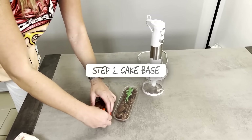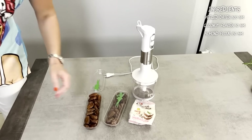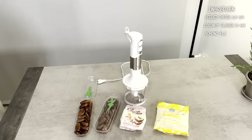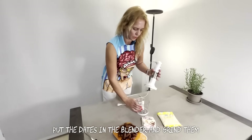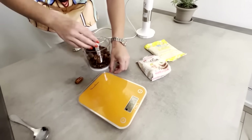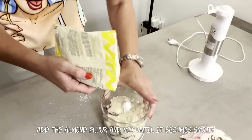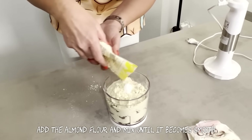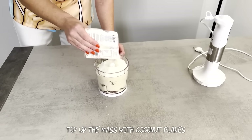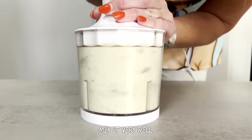Step 2: Cake base. For the base we need 300 grams of peeled dates, 50 grams of coconut flakes, and 150 grams of almond flour. Put the dates in the blender and grind them. Add the almond flour and mix until it becomes smooth. Top up the mixture with coconut flakes and mix it very well.